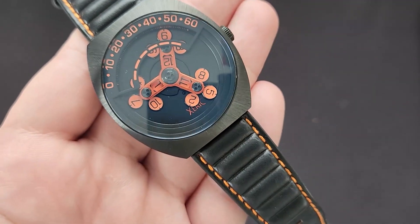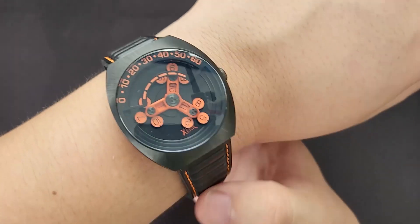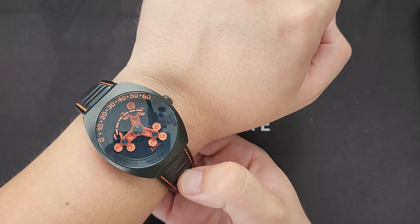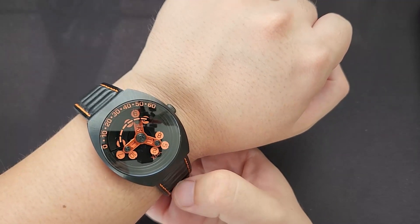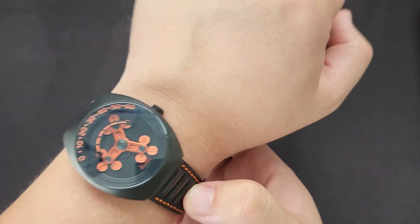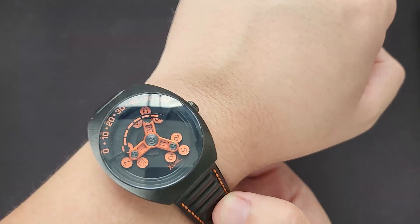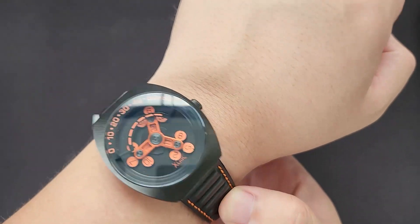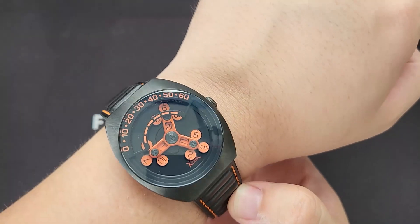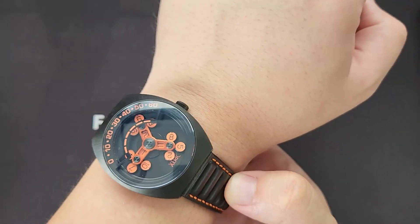And now for a wrist roll on my 7-inch wrist. Not too shabby. It's actually quite heavy — I can feel the weight on this piece. But this is a real eye-catcher, and I wouldn't mind wearing this on special occasions. But if you really are daring, I'm sure you can pull this off as a daily watch.